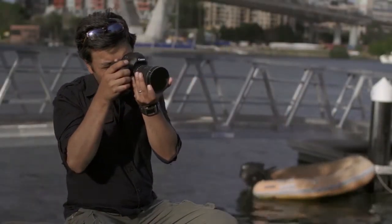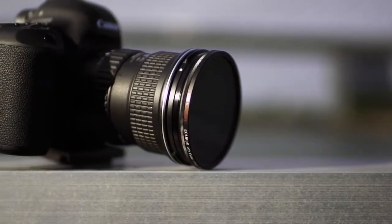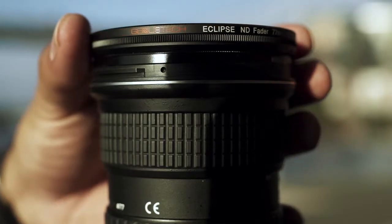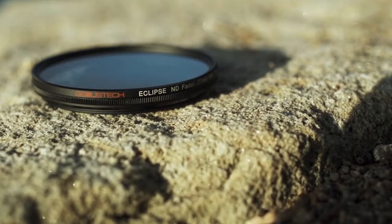This new fader from Genest Tech is made from very high grade glass, and the film is attached using a unique laser process. The filter also has a two to eight stop range. For previous owners of Genest faders, consider this an upgrade in optical quality and build.